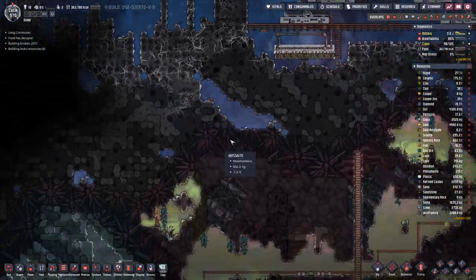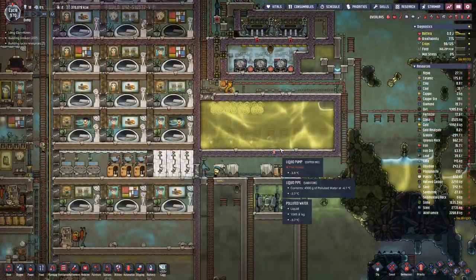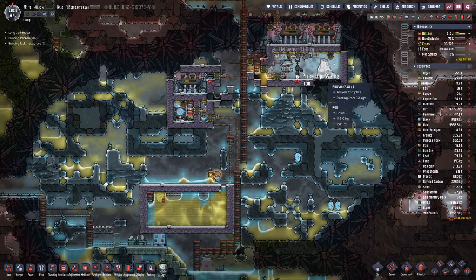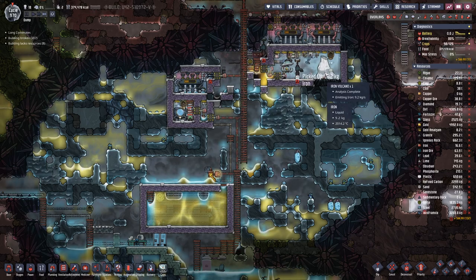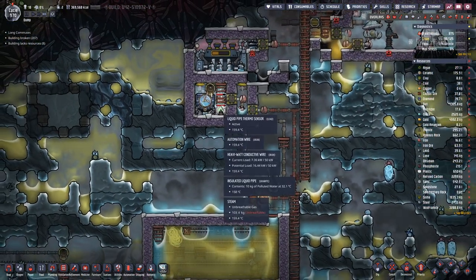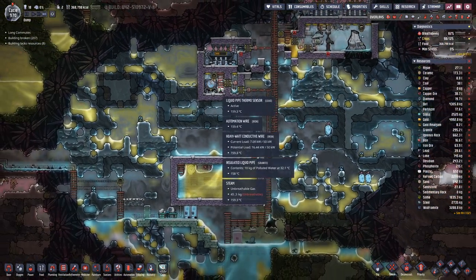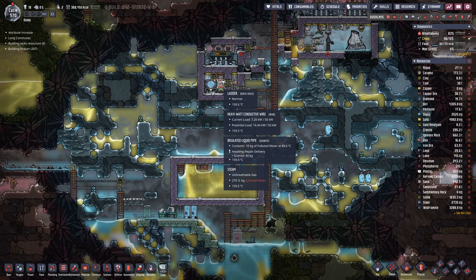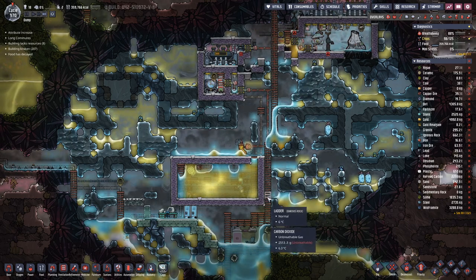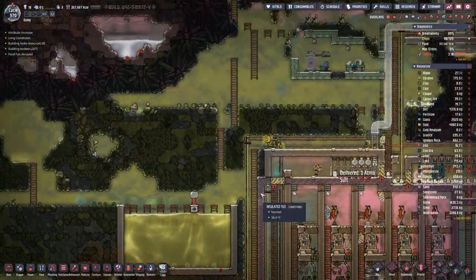Let's have a look at our iron volcano. It is producing iron. But here something is breaking — not sure what it is. More iron coming through. All good.